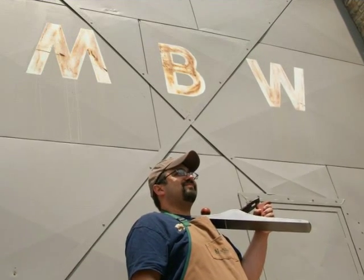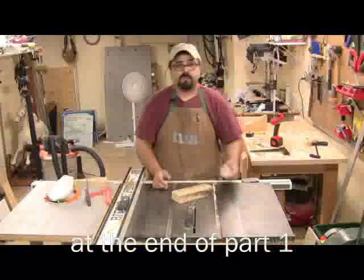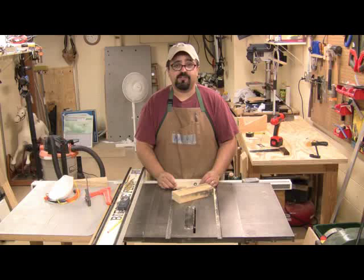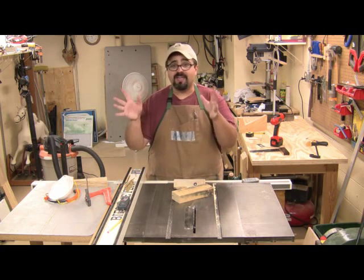Welcome back to Matt's Basement Workshop. That was really easy. As you saw, it was just a matter of attaching it to the sled, took it off, referenced those lines, pushed it through, and kept my hands out of the way.